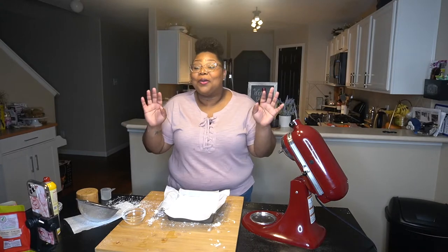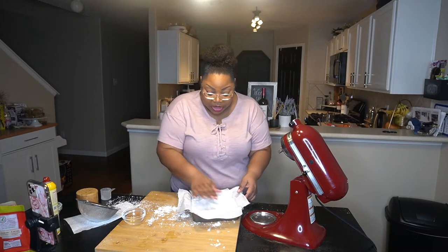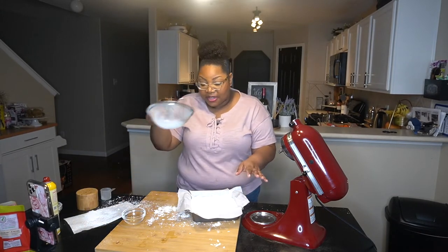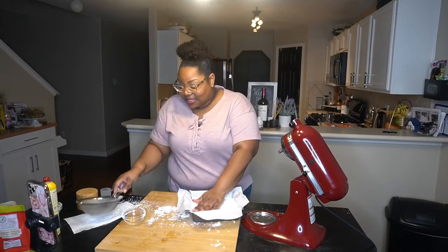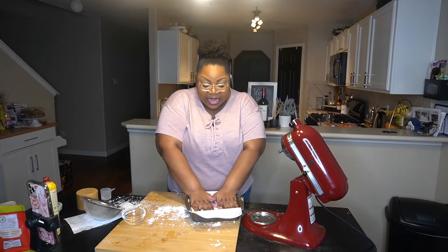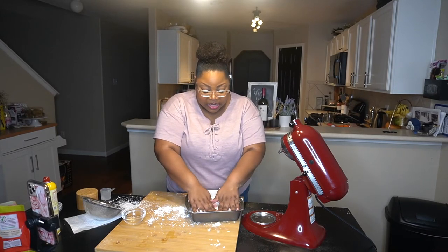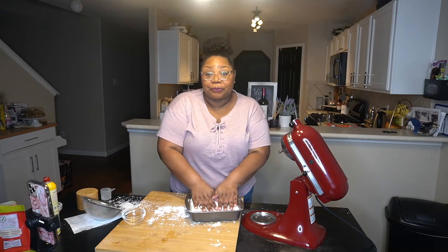I finally got it into the little mold. I sprinkled it with some more of the powdered sugar and cornstarch mix, and now it has to set for a few hours. It's late, so it will set overnight, and then we will cut it up and dip it in chocolate.